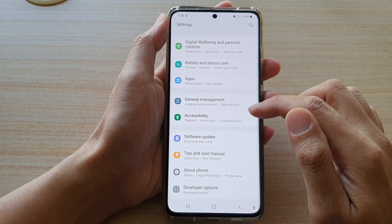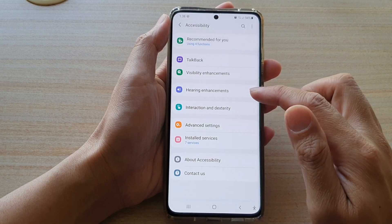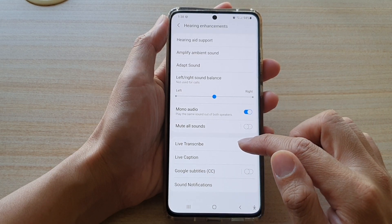Next go down and tap on Accessibility. Now go down and tap on Hearing Enhancements. Then tap on Live Transcribe.